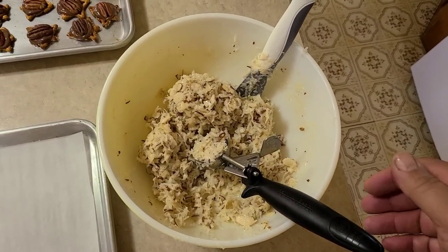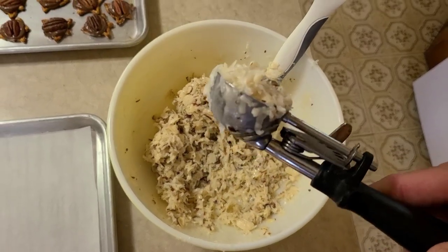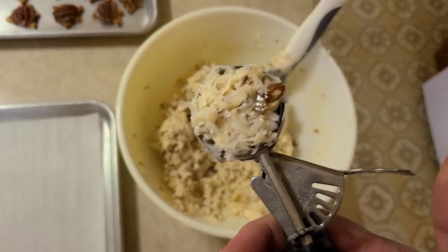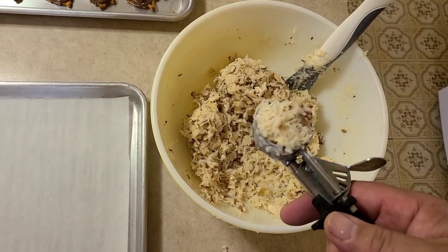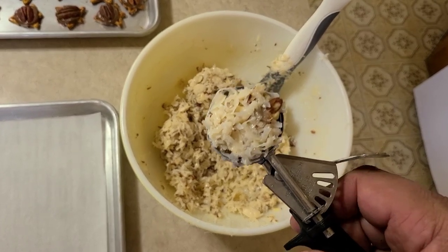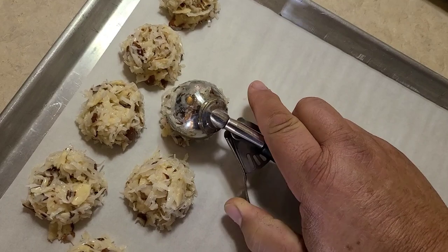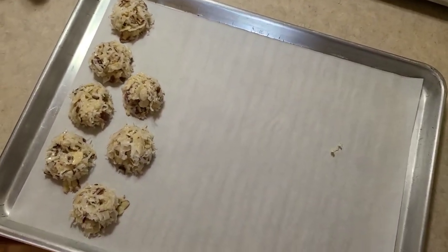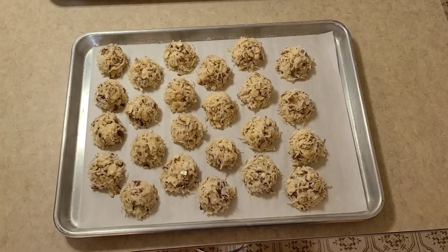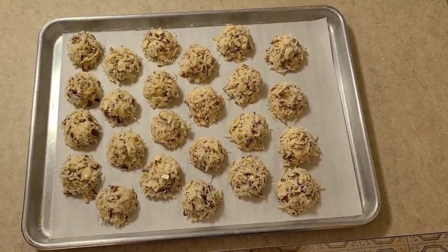We've got it all made up and we're using a number 30 disher. I have a full set of these — they're color-coded and have numbers on them. If you have a little cookie scooper, it might do the same thing, but it's nice having the little lever for release. Take it, smash it up against the side of the bowl so it's a nice tight ball, then use your fingers on your other hand to rake up anything hanging outside the disher onto the top. That way you get really nice little haystacks when you put them out. We're going to fill this whole pan up and get them into the oven. That recipe makes that many with a number 30 disher.